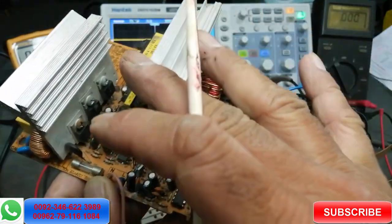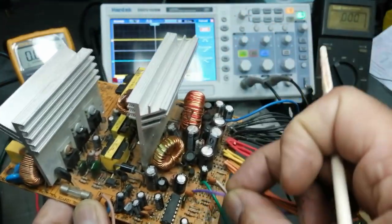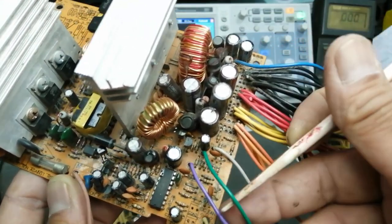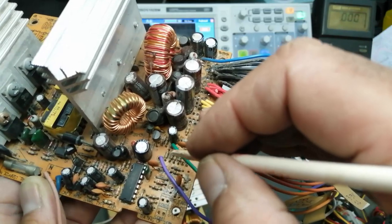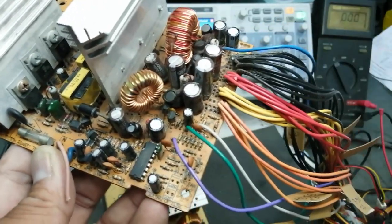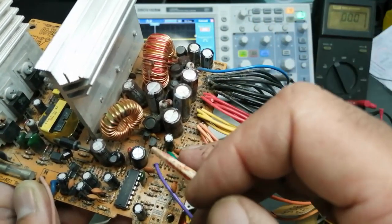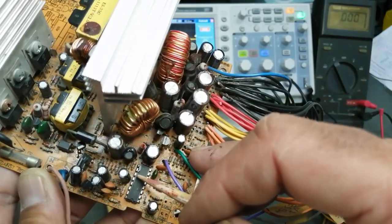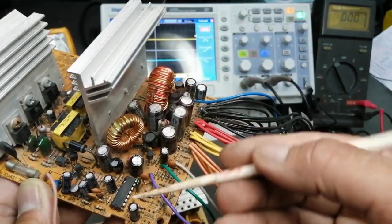We must have this 5V standby to turn on the other circuits — it is our basic requirement. When it is available, this voltage will pass through a pull-up or current-limiting resistor to the green line. The green line is actually a voltage divider network. This 5V is applied to a transistor base; when someone presses the power button, it connects the base to ground and the NPN transistor sends the remote-on command signal to the SMPS controller.